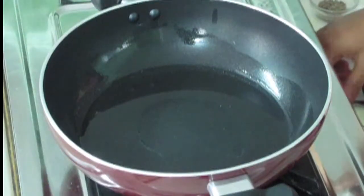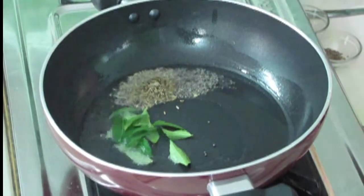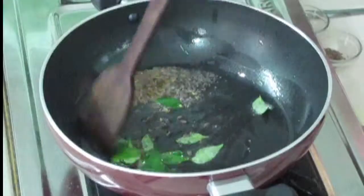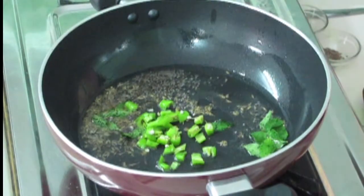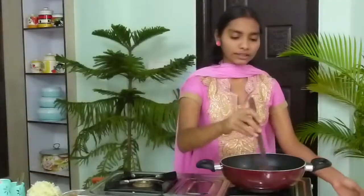I am going to fry the spices. I am adding mustard seeds. Then I am going to add cumin seeds — that is zira. Then I am adding curry leaves. Fry nicely. Now I am going to add green chillies — I am using 2-3 green chillies — and onions. Now fry nicely.